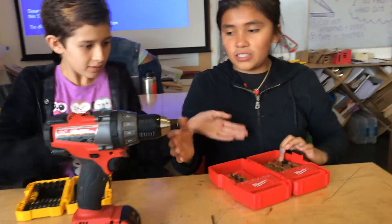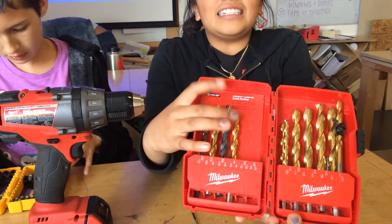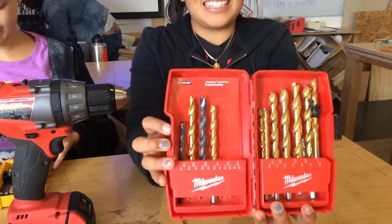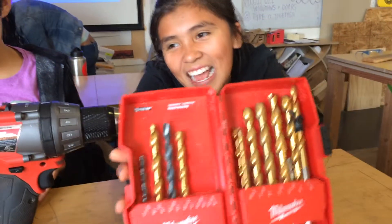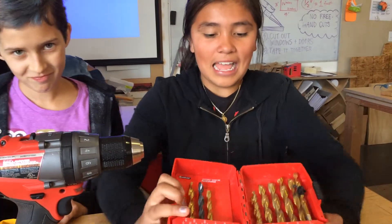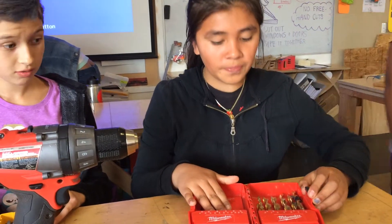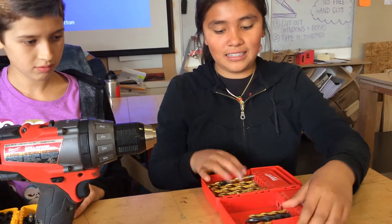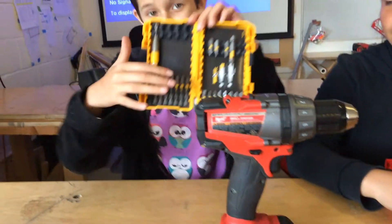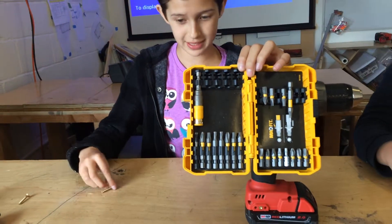So the first step to make your pilot hole, you're gonna need drill bits, and one tip is that the drill bits have to be smaller than the actual screw. About driver bits, there are so many different types of driver bits because there are so many different types of screws, in all varieties and all different sizes.